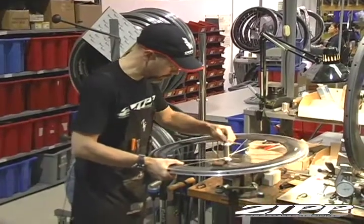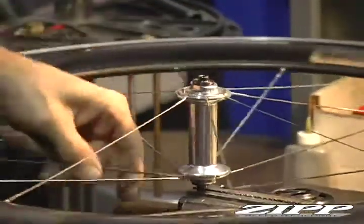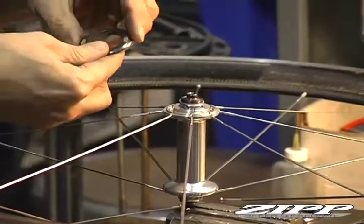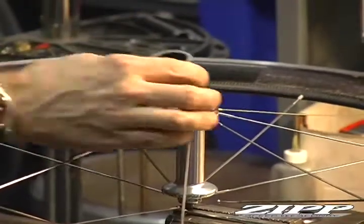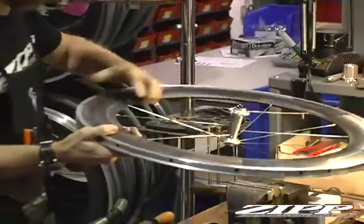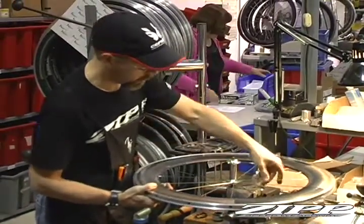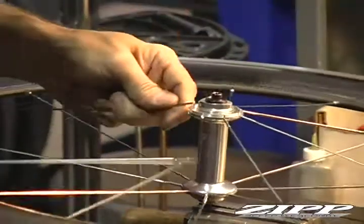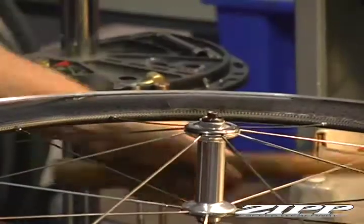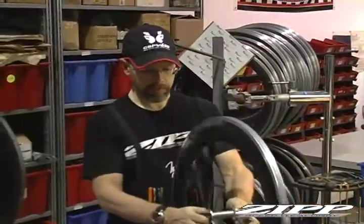So now I'll go and put every other spoke on the top part of the hub. Take our new caps, take the engraved Z, and line that up with the valve hole as well. Put all the spokes in this side of the hub as well. Okay, we've laced the front wheel. Now it's ready to be trued.